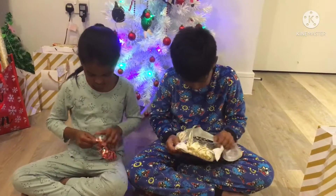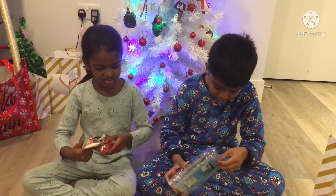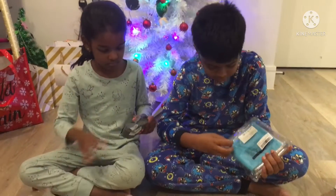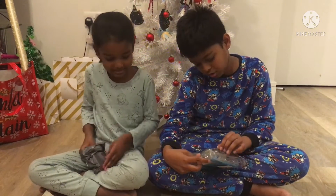Oh, these are like metal thingies and I don't know what to use them for. What is this? What are these for? Can we open mine first? Because I don't even know what this is. Wait, what is this?